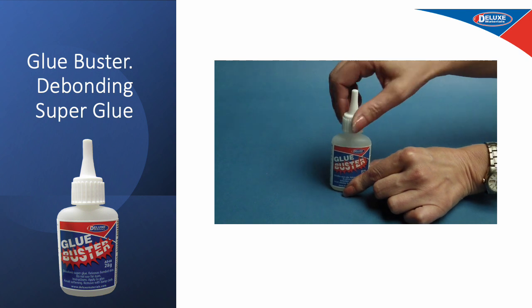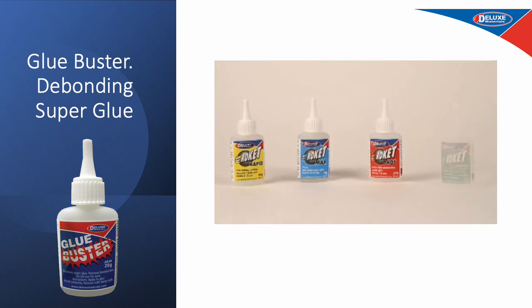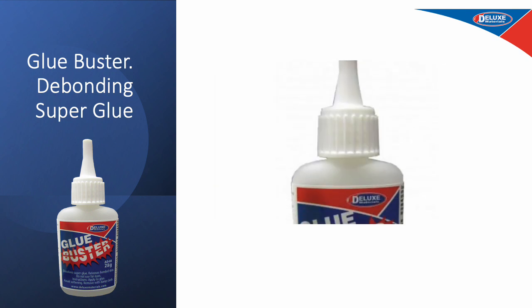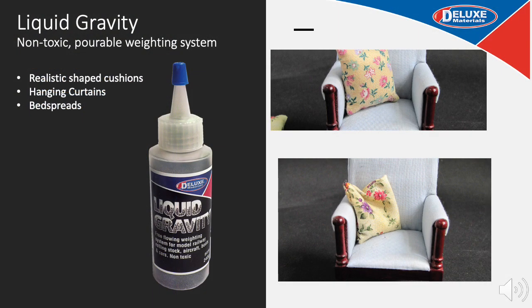It is almost impossible to swallow Rocket CA glues as they rapidly polymerize, but they will break down in the body. Liquid Gravity is a non-toxic easy flowing weighting system, normally used to adjust the centre of gravity of plastic models or model airplanes and boats, but here we're using it to improve the appearance of doll's house cushions. It can also be used for adding realism to the way bedspreads and curtains hang.